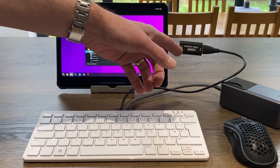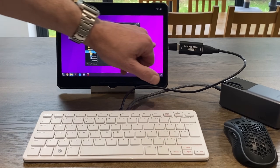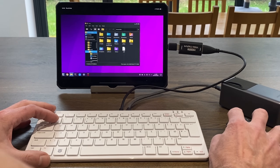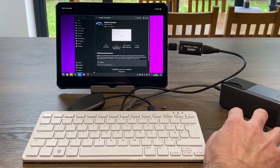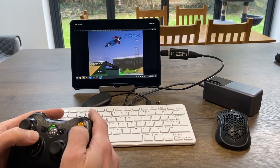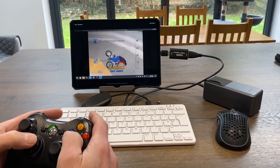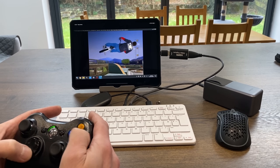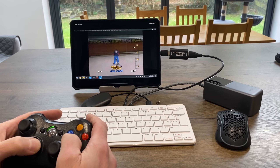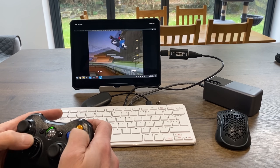Pretty much anything that uses an HDMI cable will work through this iPad via this inexpensive capture device. The iPad powers the capture device, so you don't need extra power for it — you just need to power the device you're plugging in. I've just installed the Dolphin emulator from the Discover store. I play this game a lot so I can tell — we do get a faint transparent line across the screen occasionally, but it definitely feels responsive. Hope all this helps, thanks very much for watching, please like and subscribe.